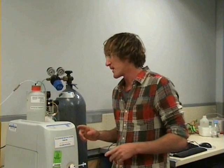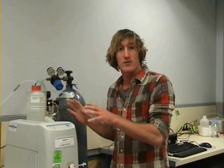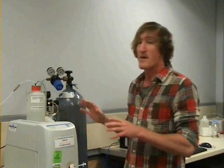Our mobile phase is responsible for carrying our unknown solution through the chromatographic column. Depending on the pH, concentration, and type of mobile phase will determine how our sample is separated in the chromatographic column. Usually this is all set up for you previously before the lab, so you don't have to worry about the concentration or behaviour of the mobile phase.